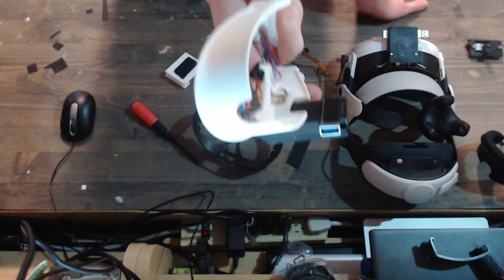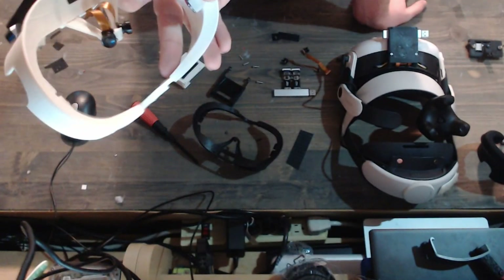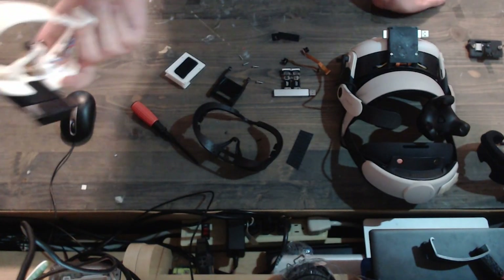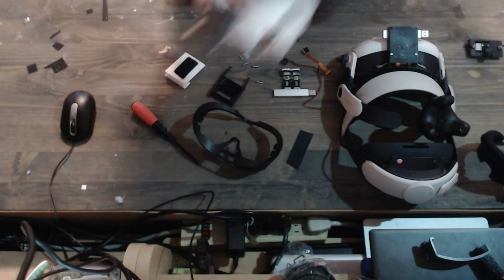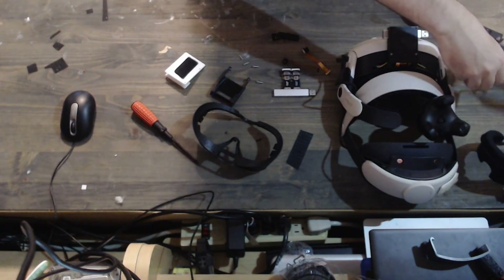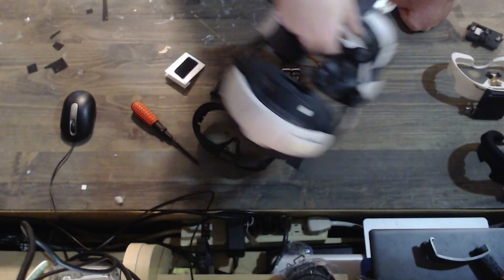I'm going to put together one of these. I've already put together four or five of them. They're great — it's just a face gasket. You take out your existing one, put this one in, and you're done. I'm striving to make it not ugly and also not weigh too much, and these don't weigh too much, which is nice.